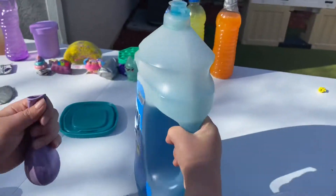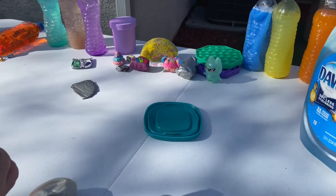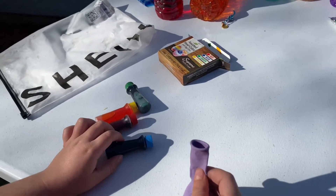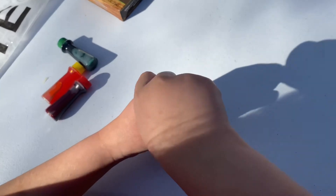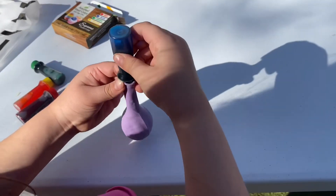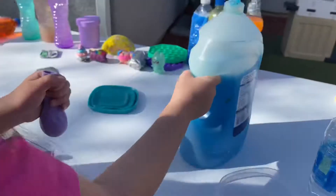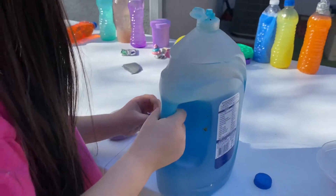We're going to get some soap. Now we're going to want to make it bubble. Here we have a blue color, so we will make a blue one. It doesn't matter what color you make. I'm going to put it. Now open it and then — we don't need to have paint. We're going to add the soap. Now I'm going to add the soap. Now we'll add some soap in there.